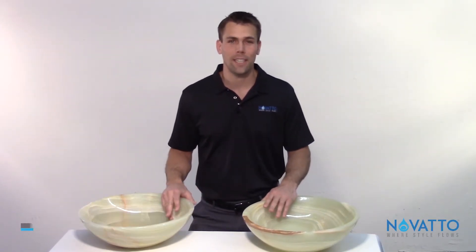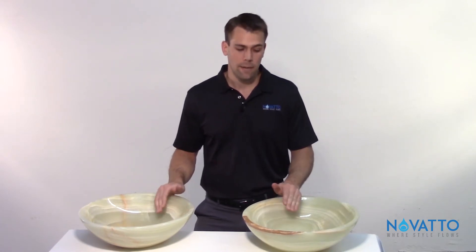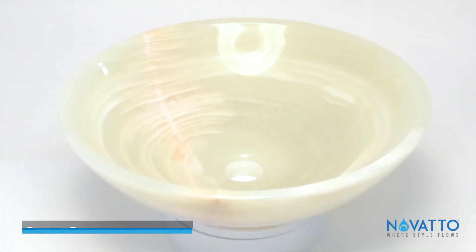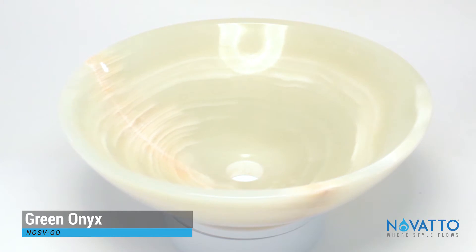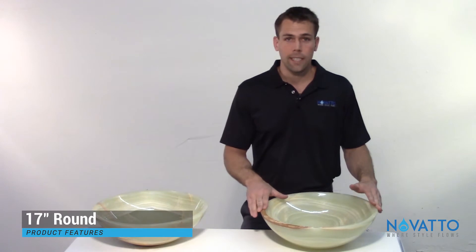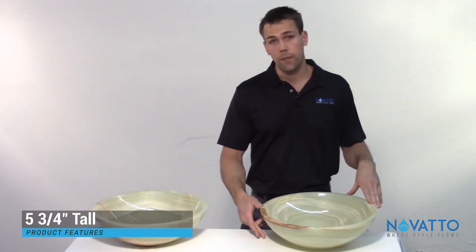Hey everybody, my name is Bob and I'm with Novato. Today I'm talking about one of our more dramatic pieces in our stone collection — this is the green onyx. The model number is NOSV-GO. These are 17 inches round and roughly five and three-quarter inches tall.